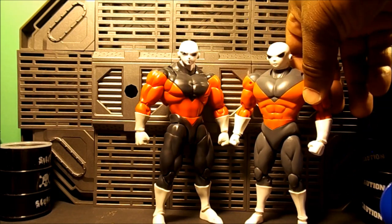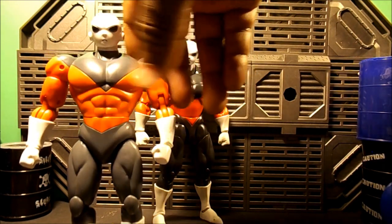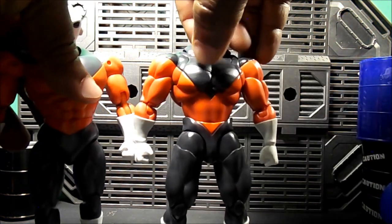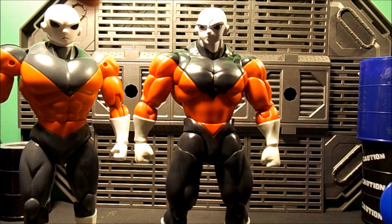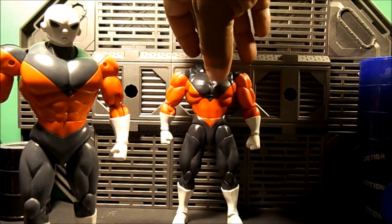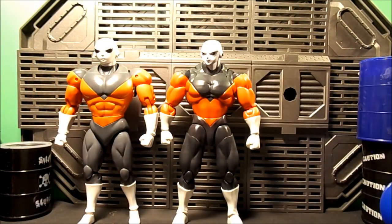Get to some size comparisons. You can see they kind of stand about the same size, but he's a little bit darker and slimmer — looks more streamlined than that guy.